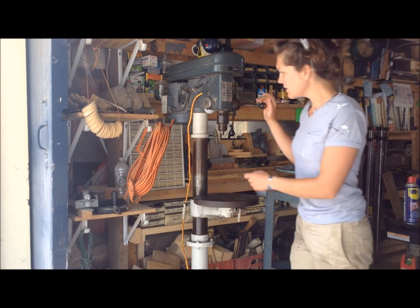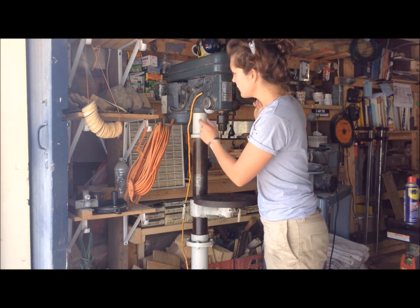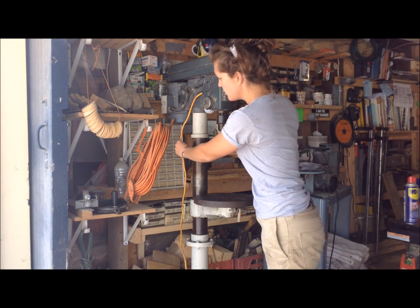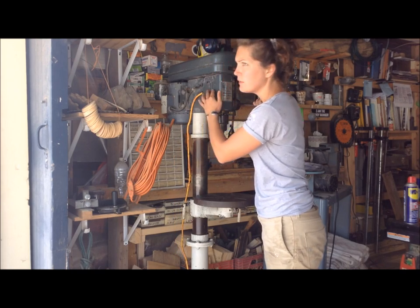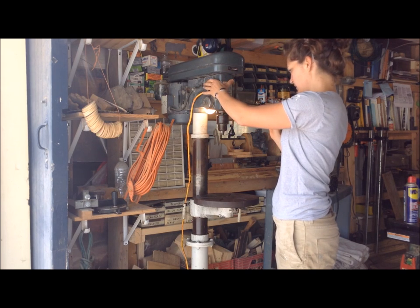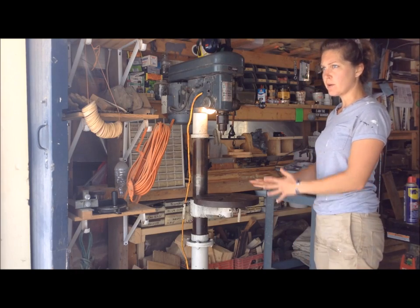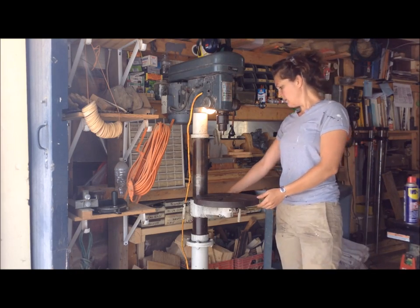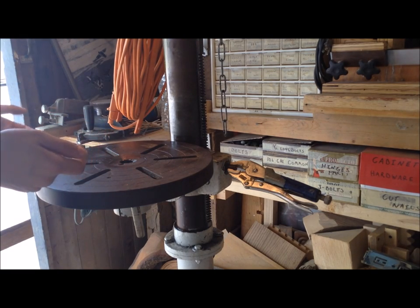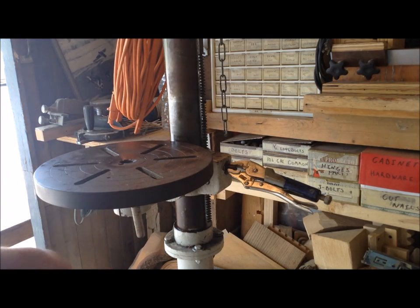The main problem with it was it didn't start. After playing around with it, I originally thought it might be the starting capacitor, but it turned out the original wiring to the switch was bad. I replaced that and now it starts up fine. The light works. A lot of the components were frozen, and after fixing the startup issue, the other big problem was there's a ton of surface rust on all the cast iron parts.